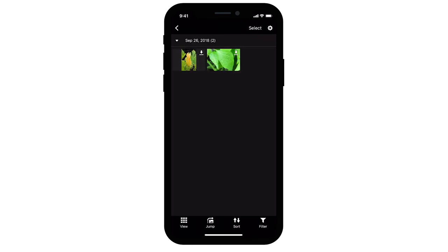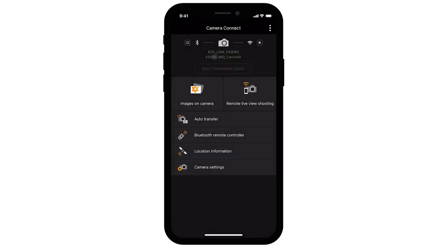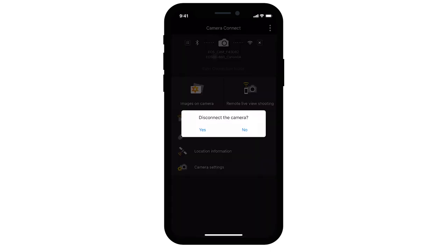Then tap the left arrow icon in the upper left to return to the menu screen. To end the connection, tap the X icon in the upper right of the screen, then tap Yes.